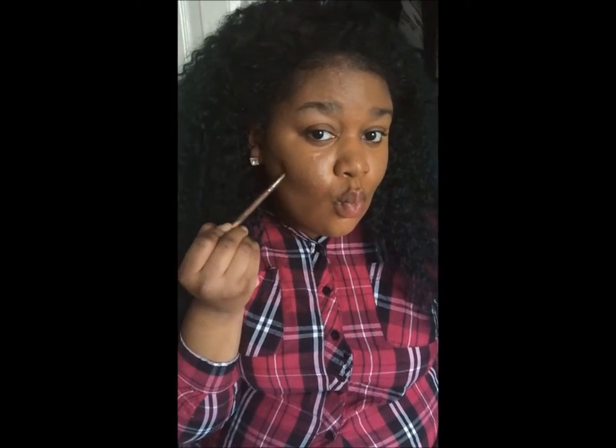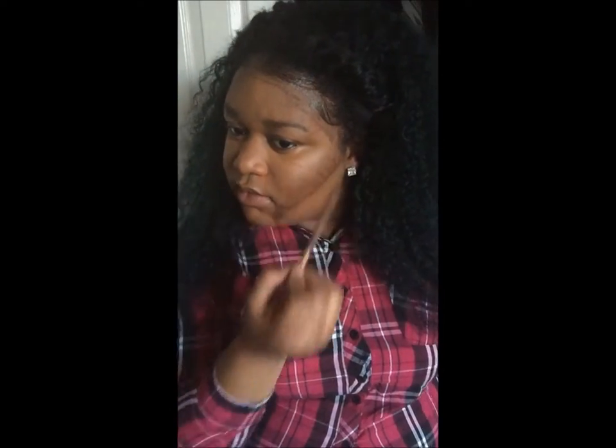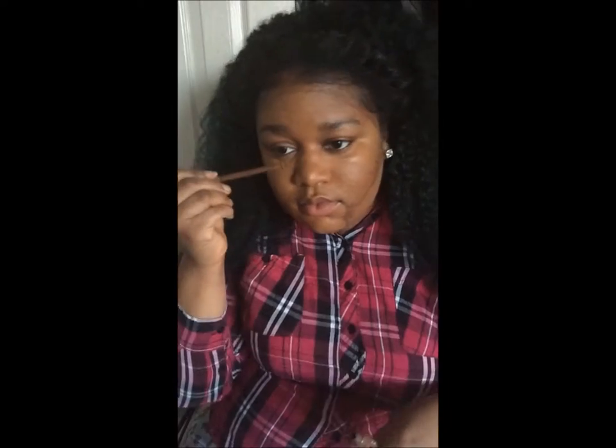Just suck your cheeks in — that's exactly where you would put the contour. I'm doing lines going up so I can easily blend the contour up. If your contour is too low, it starts to make your face droop. You want a face-lift effect. I'm also putting it around the perimeter of my face so I can blend my foundation in.